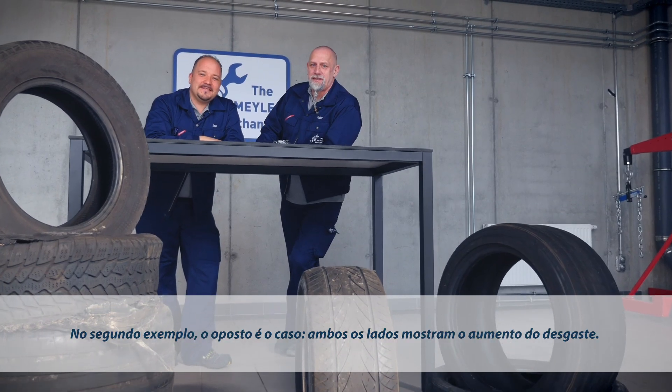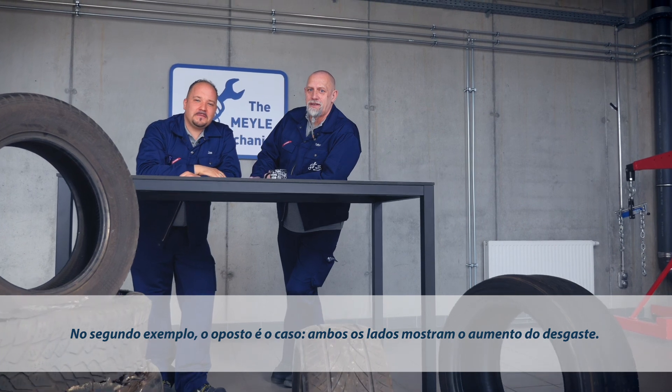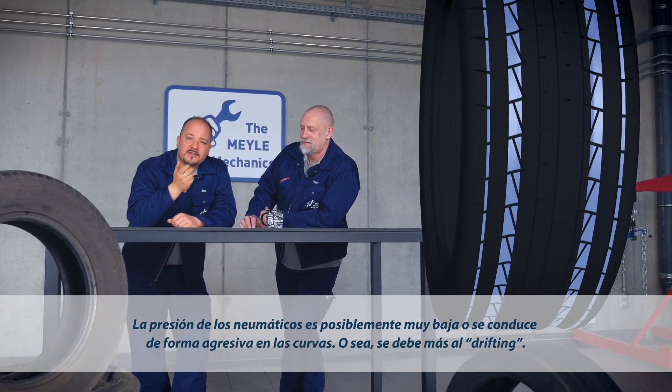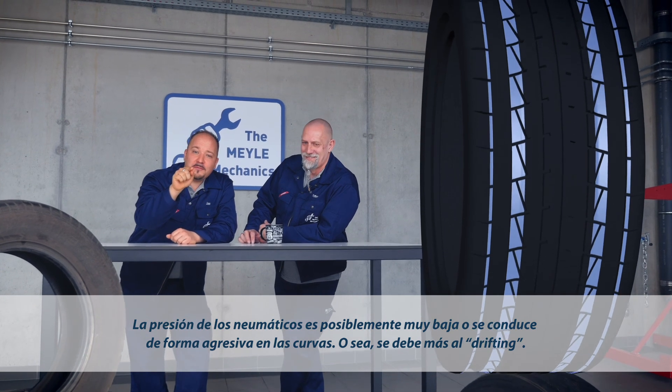The second tire shows the opposite scenario. Both shoulders are heavily worn. This may be caused by insufficient tire pressure or aggressive cornering. Do your tires a favor, don't drift the car.